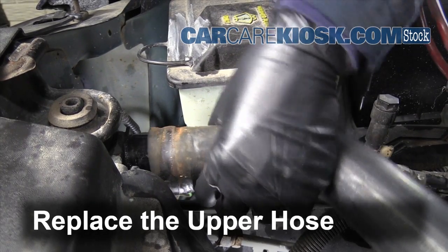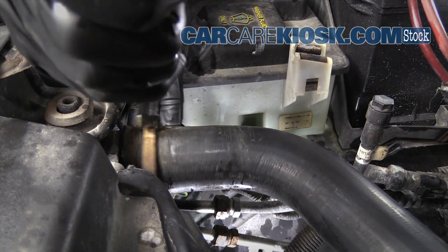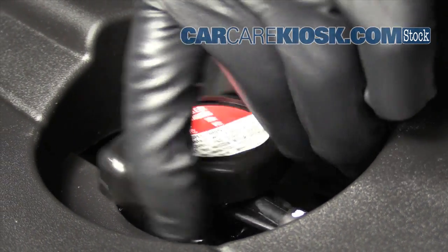Replace the upper radiator hose and make sure the hose is attached securely. If you added the Fiber Lock directly to the radiator, be sure to replace the radiator cap.